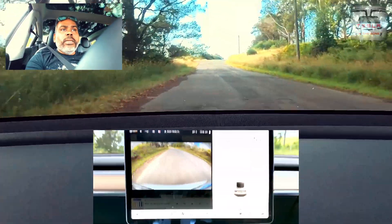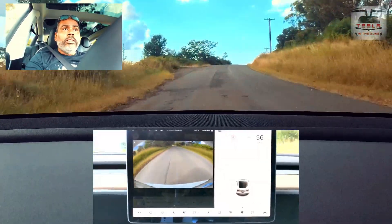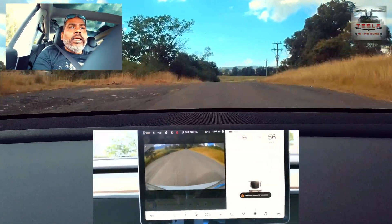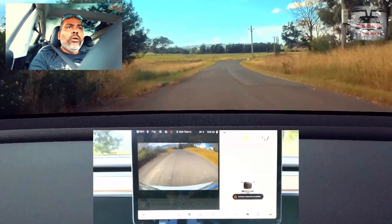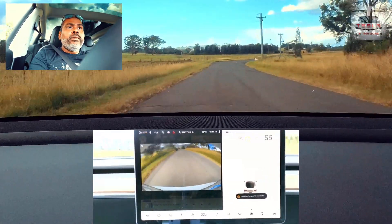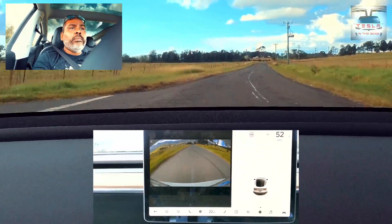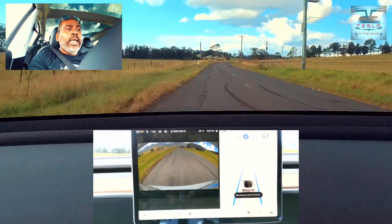People have asked me in my previous video if I'm able to engage autopilot by double tapping on the stalk on a road without any markings — which I can't. Double tap? Nope. Double tap again? Absolutely not. Lane markings are coming up just a bit there, and you'll notice that I'm able to engage autopilot right away. Double tap — there you go. Autopilot is engaged.